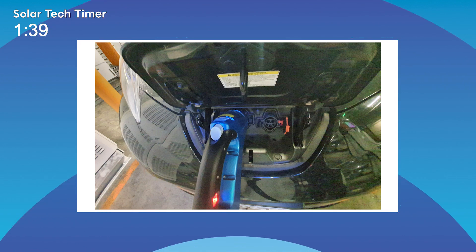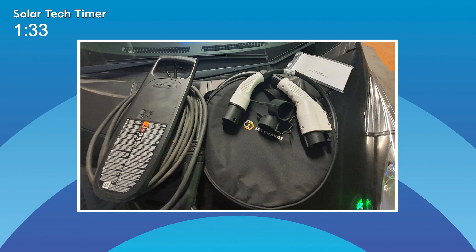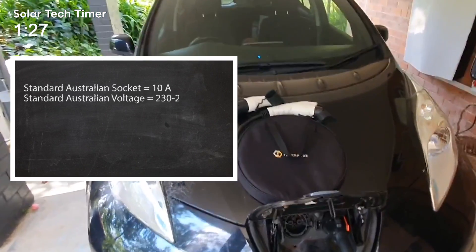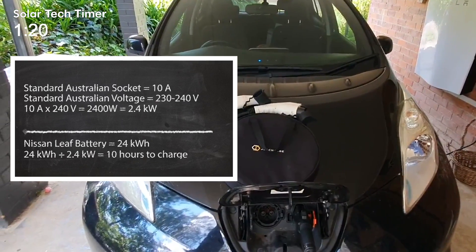The car is dead flat. I've plugged it in. This is how we do all of our charging at home, just with a 10-amp plug. 10 amps means that can provide 2.4 kilowatts, and the Leaf with its 24 kilowatt-hour battery is going to be completely recharged in about 10 hours. That's fine — the car is not going anywhere, so we can afford to let it sit there and charge slowly.